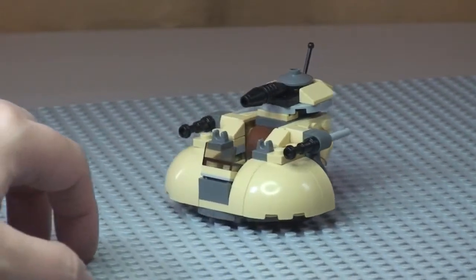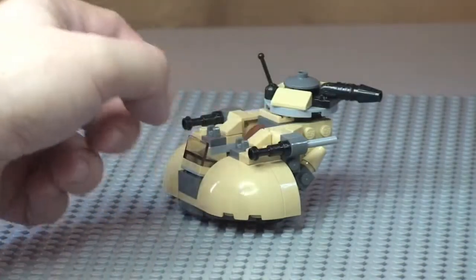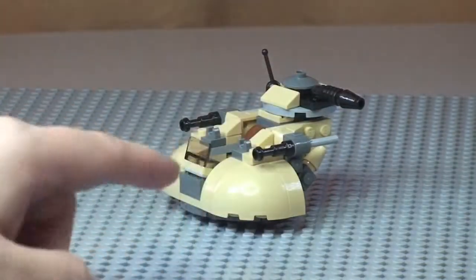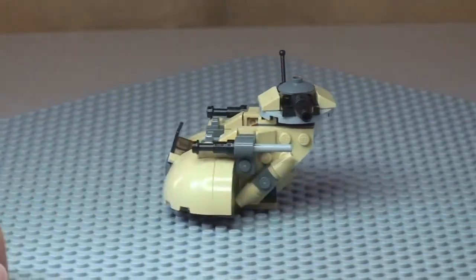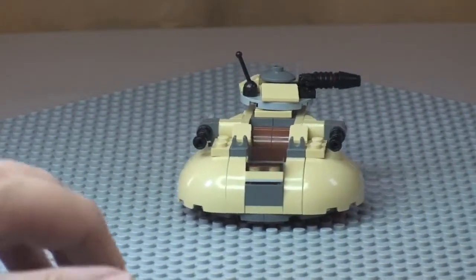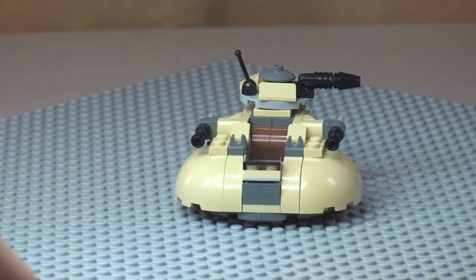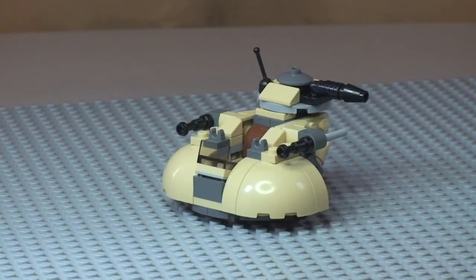Up on the top here, we do have this turret piece which spins 360 degrees. We also have Flickfire missiles — I'll give you a closer look at those in a second. And in the centre here is where our Pilot Droid can actually sit and drive the AAT. Let's take a closer look at some of these features.